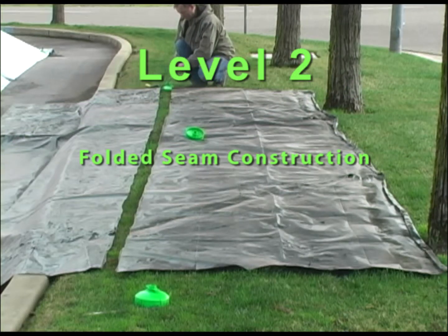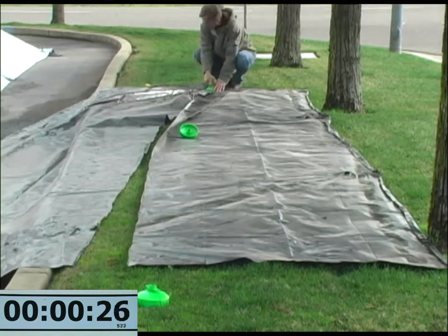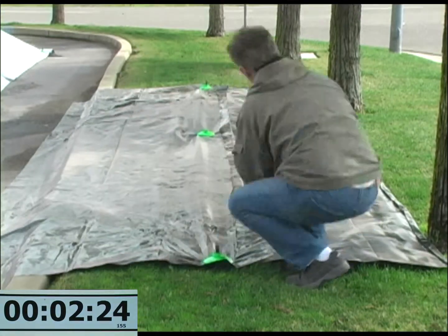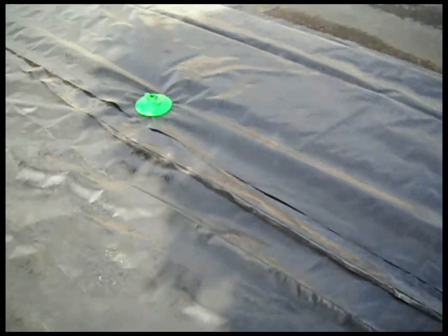Level 2 is a simple wind-resistant seam that is constructed by folding the lower sheet 6 to 12 inches beyond the edge of the top sheet. This method is also demonstrated in our other video called Sealed Seam Construction. The timer in the lower left of the screen will show how long it takes to construct the three seams in this video. This is what the seam should look like when it is finished.